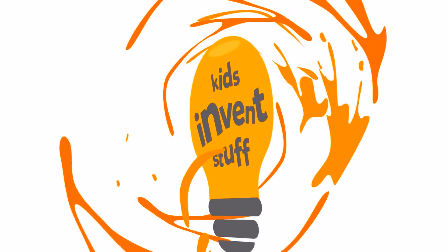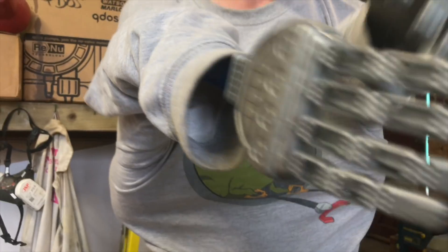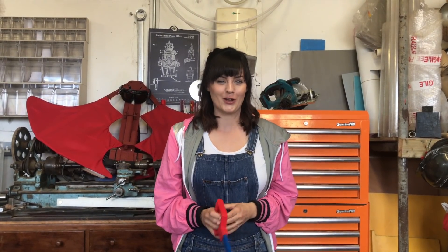Bye! Kids Invent Stuff. You can see some of the crazy stuff we've built here, and subscribe to our channel here.